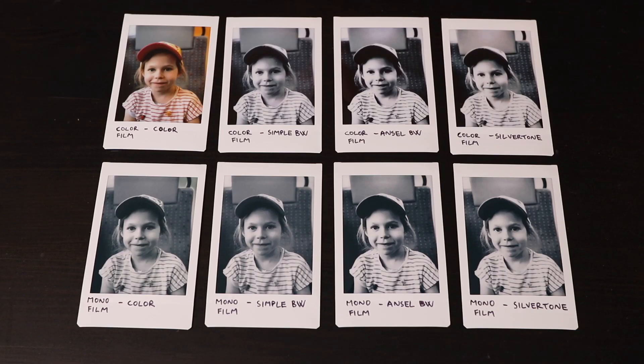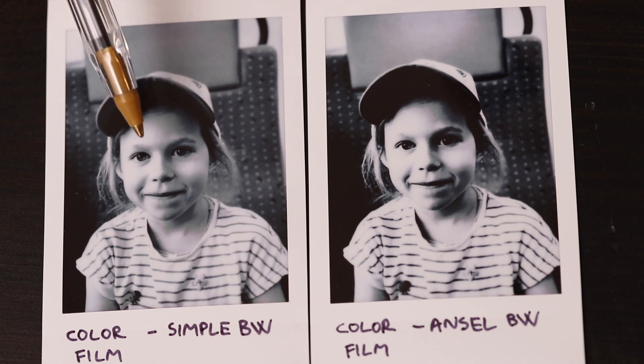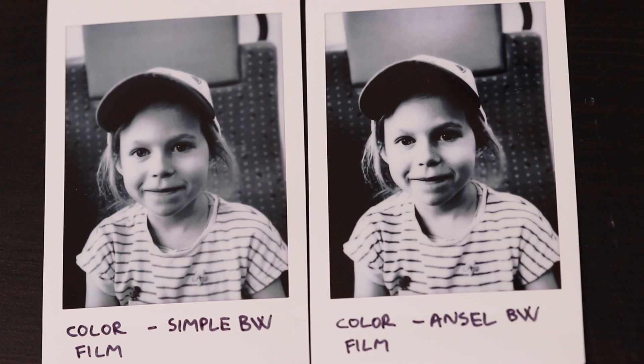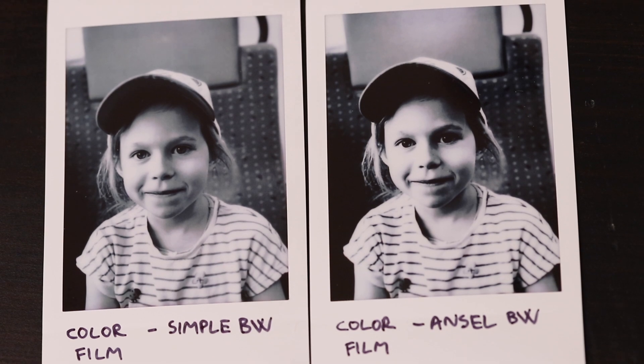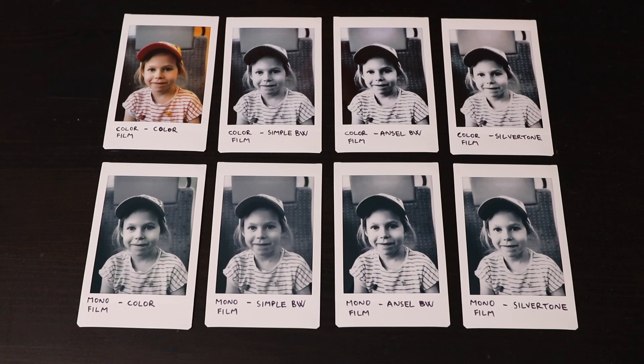Here are some things I noticed. The black and white prints on the color film show a slight color cast on the face that does not look very pleasing — there's a slight greenish tint on the forehead right here. It's not super obvious, but if you have experience with black and white film photography you will be able to pick it up. Another thing I noticed is that the black and white conversions on the color film have higher contrast than I would like.